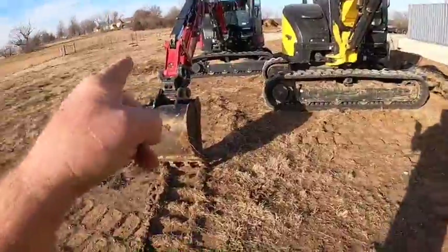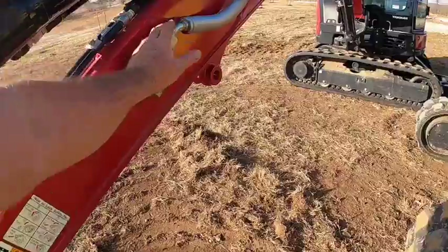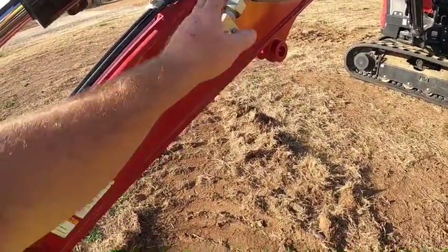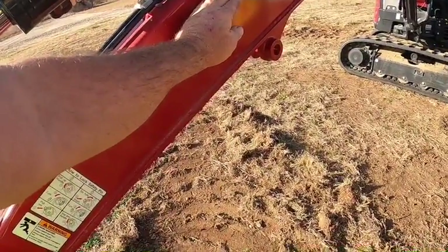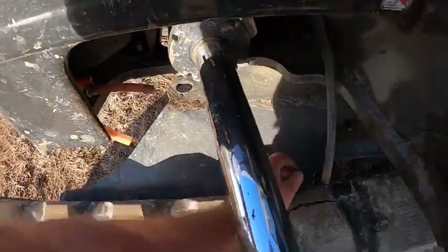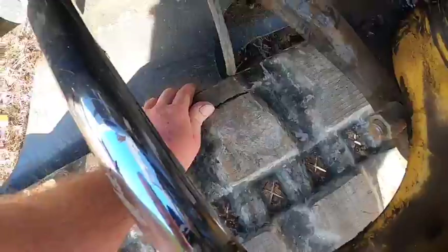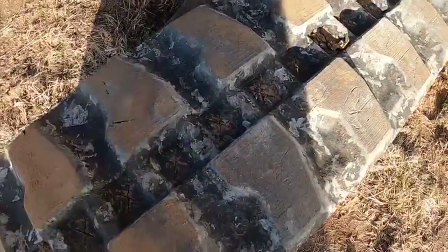With dual PTO, I believe the second PTO puts out around 13 gallons per minute — it won't run your thumb as fast, which is fine because the thumbs on these are incredibly fast anyway. They're proportional. And actually — this is why I want to put hybrid tracks on it — I just happened to look over and see the tracks. My girl's got about 100-150 hours on her and she's got big cuts.